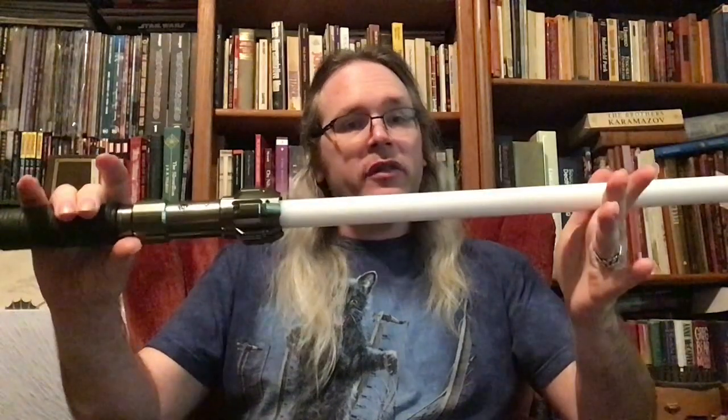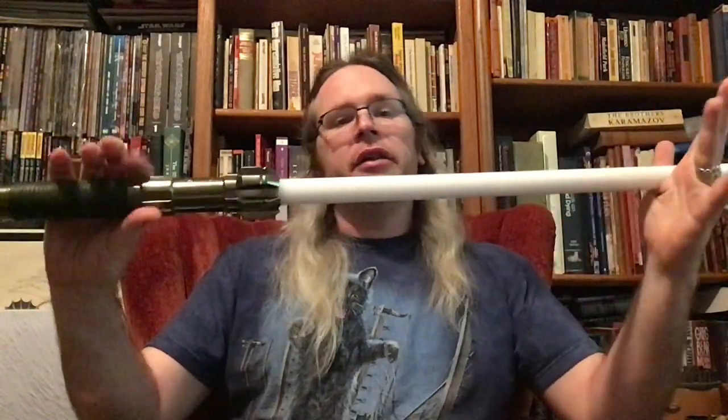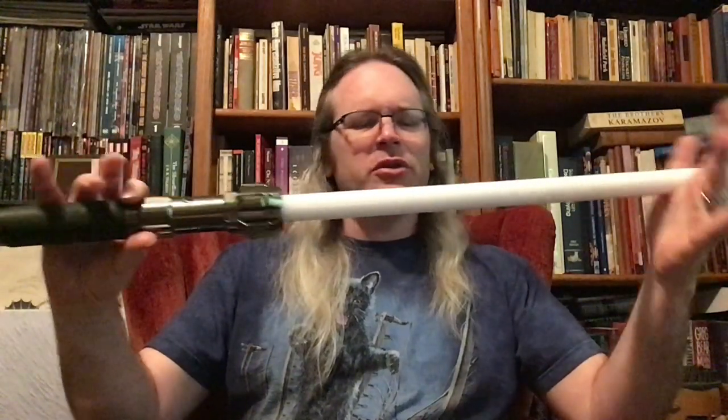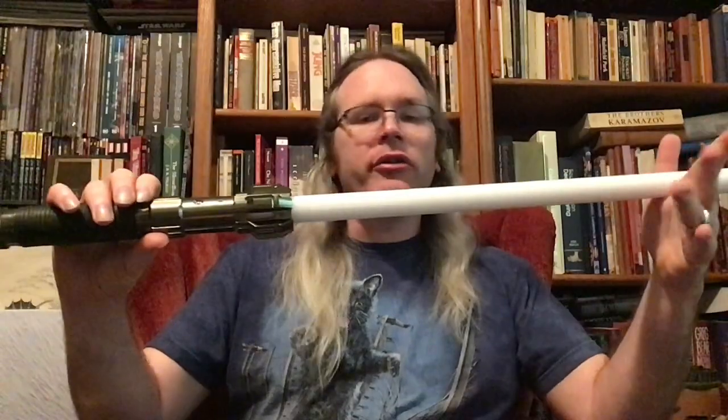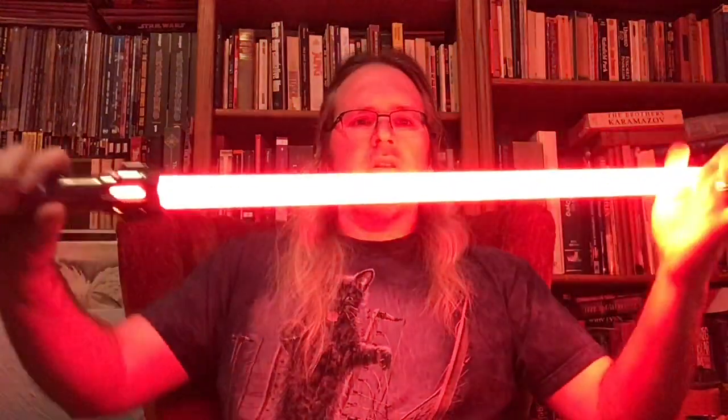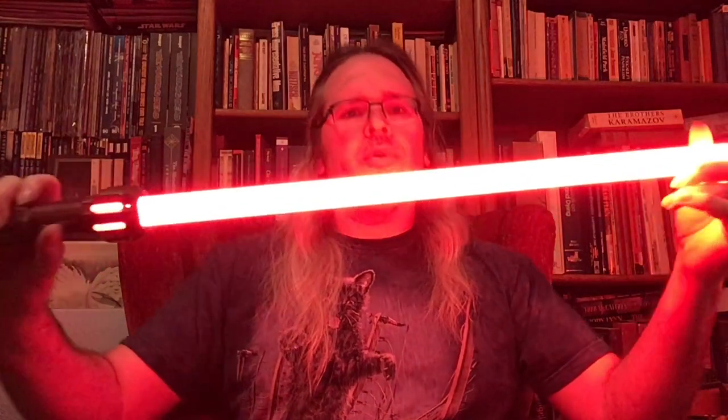First off, what we have here is a budget NeoPixel blade. This is the type you're going to get with an LGT or a POC store. These things are generally under a hundred dollars, usually around $80 or somewhere in that neighborhood. The illumination is pretty good on this — we'll talk about why in just a second, but let's take a look under the hood.